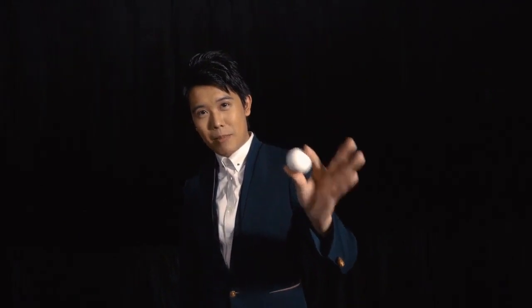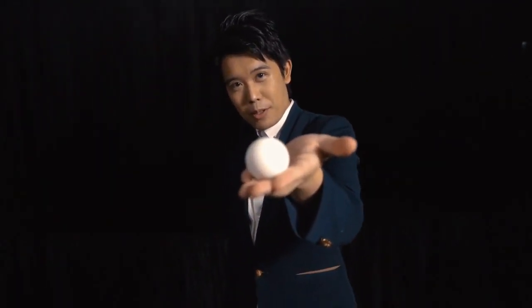For years, I've been searching for the perfect manipulation ball. Today, I've found it. This is my perfect manipulation ball.